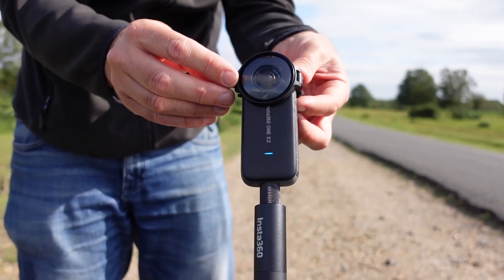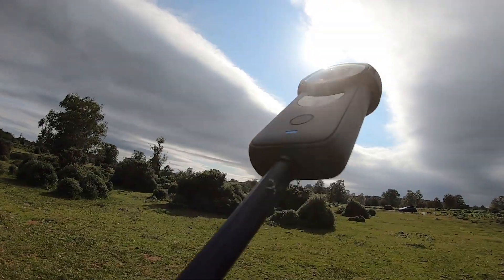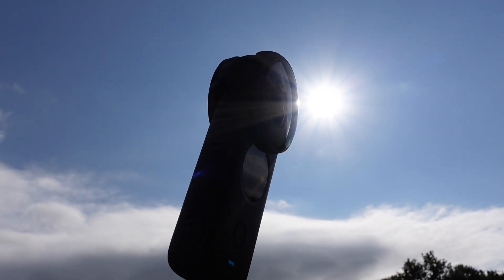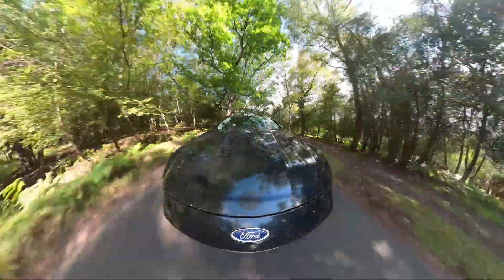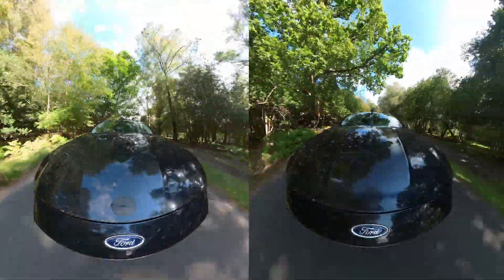So if flat light is your friend with this lens guard, it goes without saying that harsh sunlight is definitely your enemy and it will usually degrade your image with reflections, refractions, and ugly lens flares. Reframing in one direction away from the Sun, however, the image quality is unaffected and again hard to distinguish from the shot taken without the lens guard.